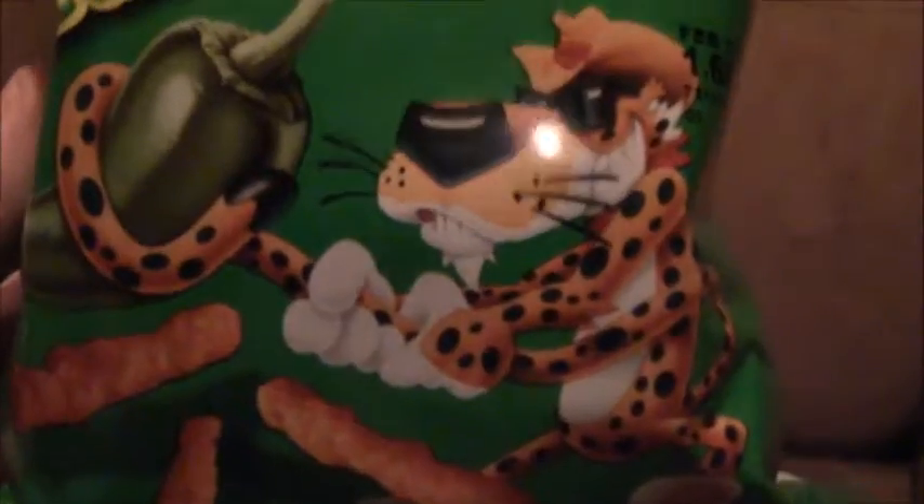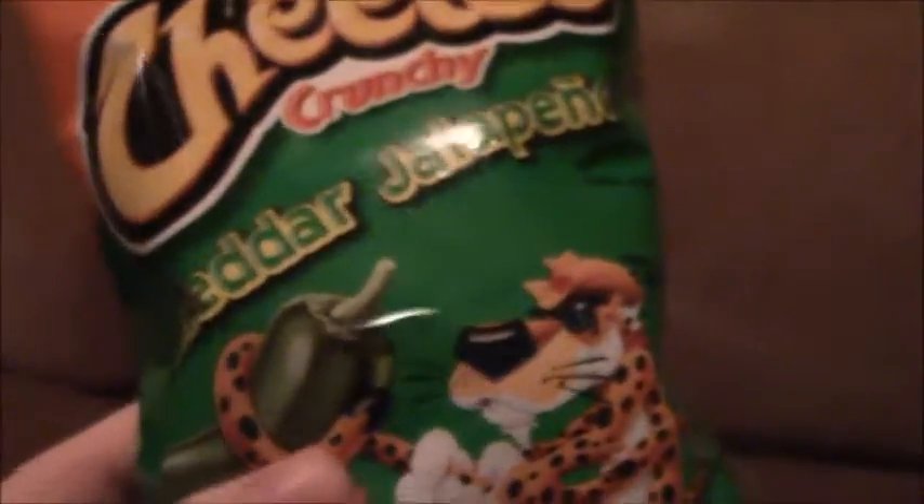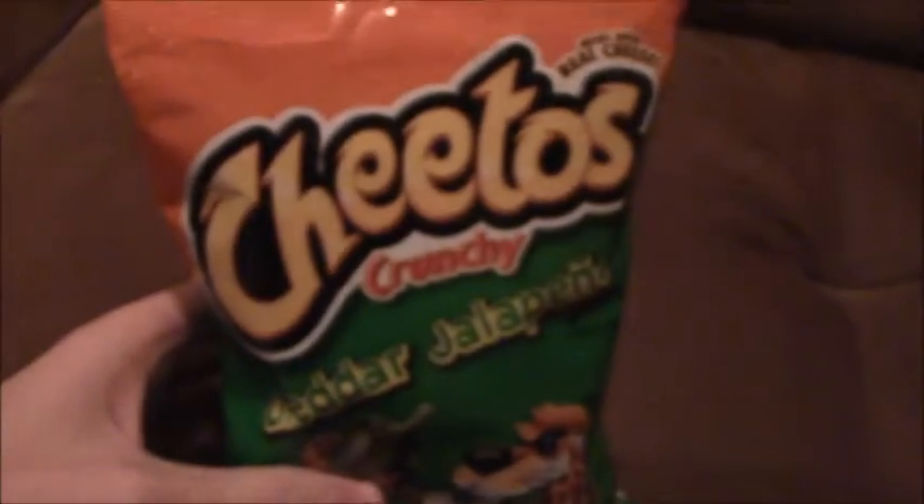So as you can see, we got Chester wrangling a jalapeno. There's the Cheetos there. I'm a big fan of Flaming Hot Cheetos, so hopefully this will be quite good. So let's get these things opened up.